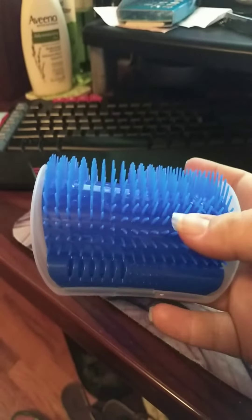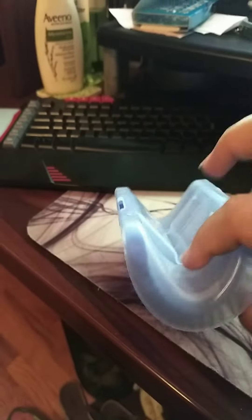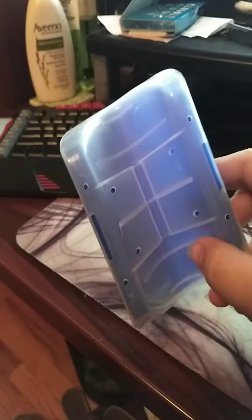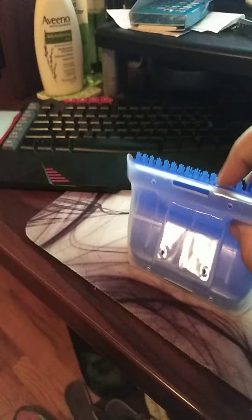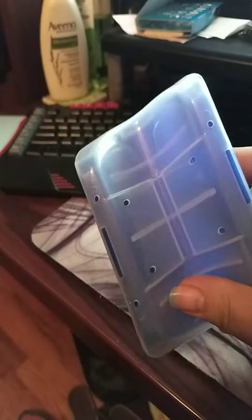I'm sure my cats would break it even more. Here's the back of it — you just take this blue piece out, it comes out pretty easily, and then you can screw it into the wall.